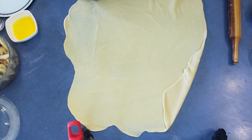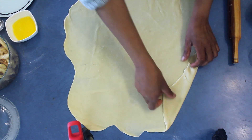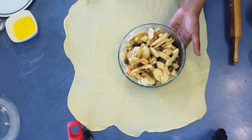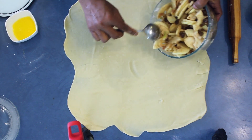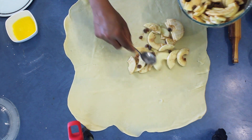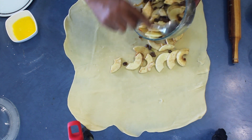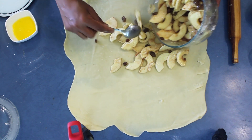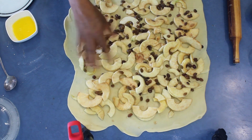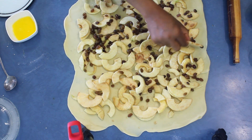Take the apple and sultana mixture and put that onto the pastry. Spread it out nice and even. If you like, you can sprinkle some breadcrumbs on top.